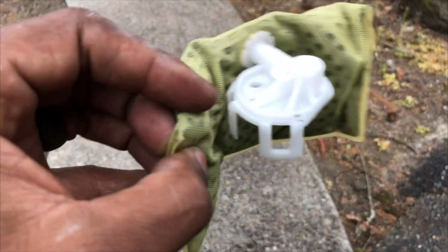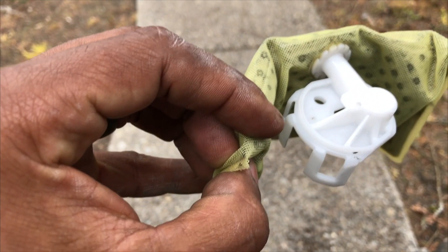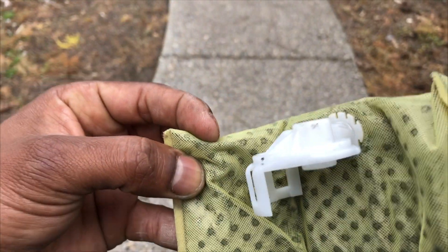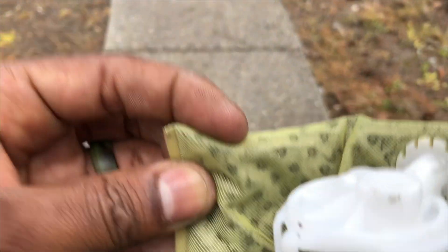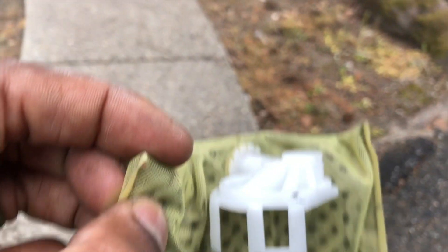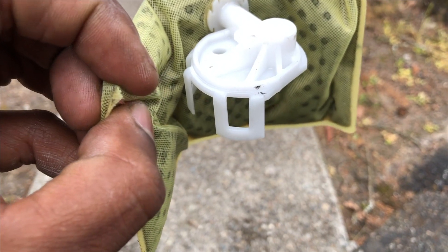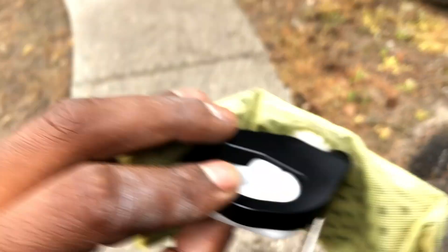This is the filter, and the plastic tabs on this filter - you've got to break them. That's the only way. You could use a tool but honestly just break them - they'll break exactly at the point where you need it broken. Break those and then we'll be able to seal it with the bracket.